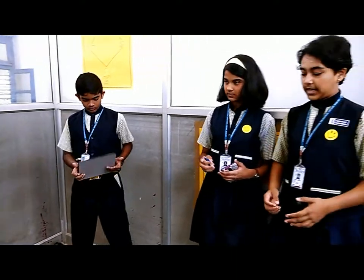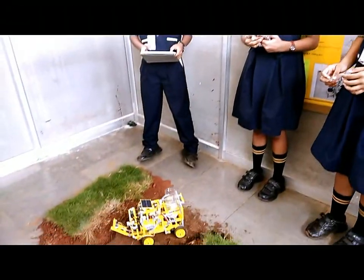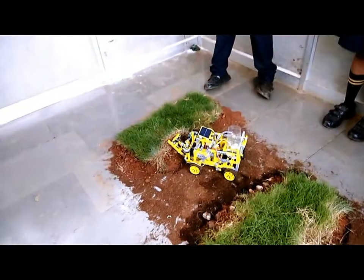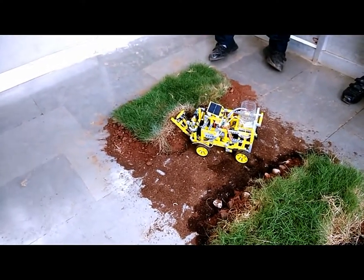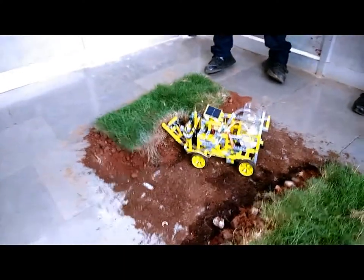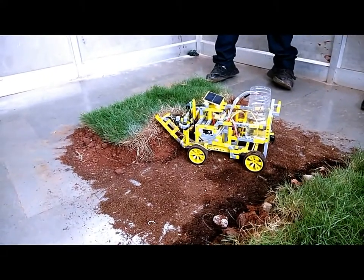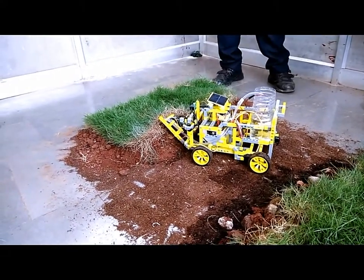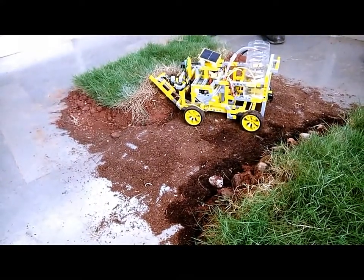Now I am going to explain how this robot works. It is used for sensing the moisture present in the soil using the moisture sensor. The moisture sensor measures the water content present in the soil. The servo motor is a mechanical actuator that helps the moisture sensor make contact with the soil. When the moisture sensor comes into contact with the soil, it measures the moisture present in it.